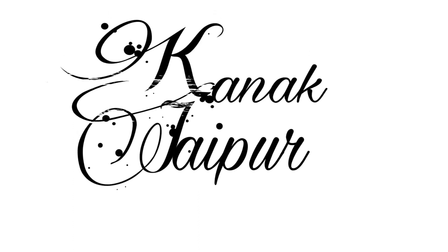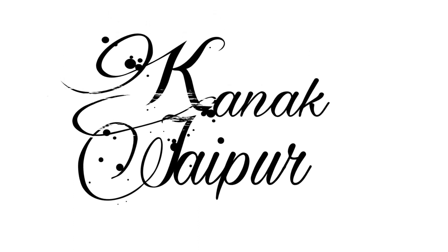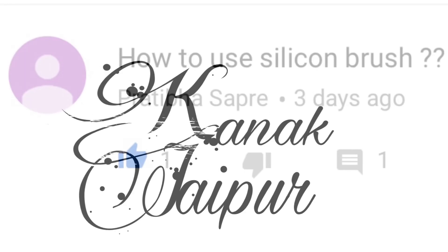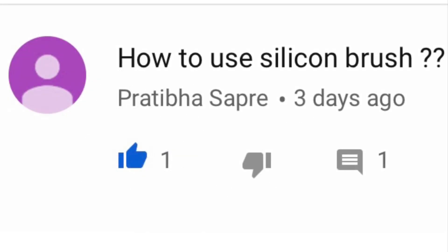Hey guys, welcome back to my channel — Kanika here — and welcome back to another Sabal Saturday video. So let's get started. The first question is how to use a silicon brush, and it can be used in various ways.